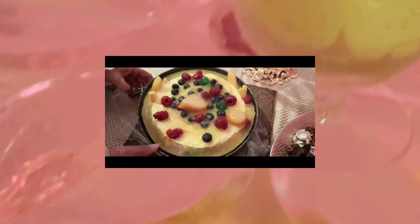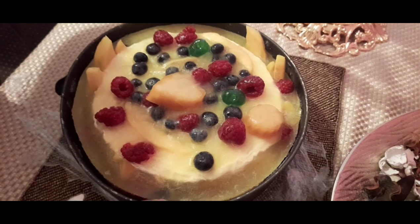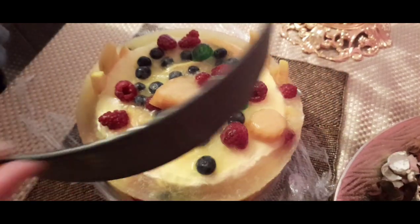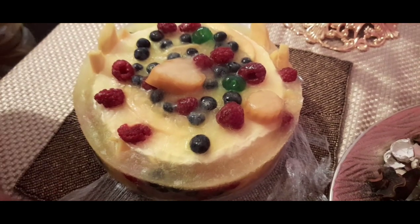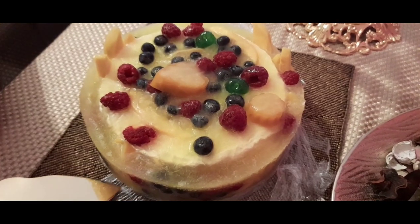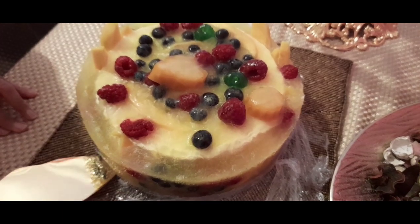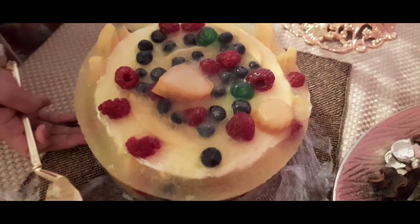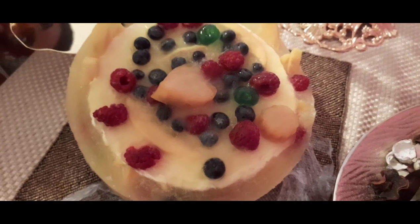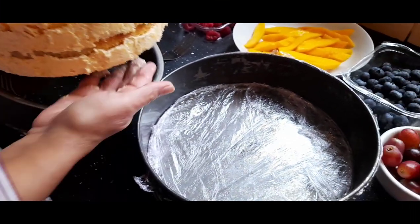Please subscribe to my channel for my next video, because in my next video I am making a cake that normally costs $150. You can make it at home with just a few simple ingredients and at a fraction of the cost. I'll see you next time.